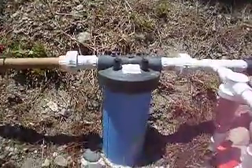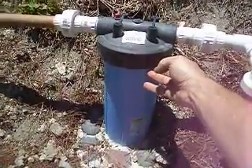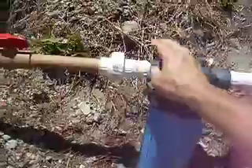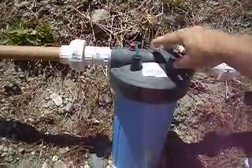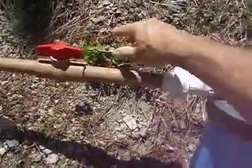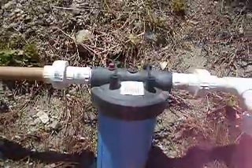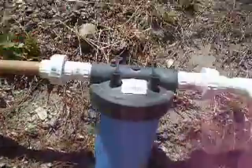A 30-micron filter, which I purchased from Grainger.com at a very reasonable price — easily maintained. With detachable fittings here, I can take these off, unscrew the lid after closing this valve, clean the filter, put it back in, secure these, turn this back on, and we're in business.